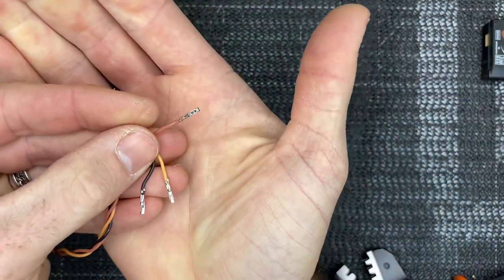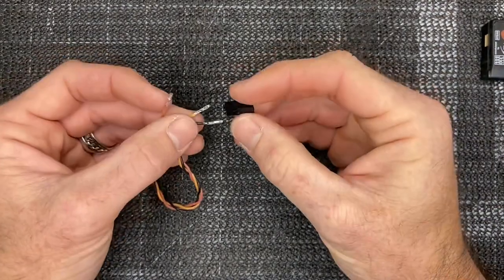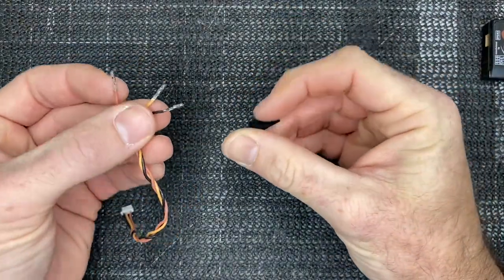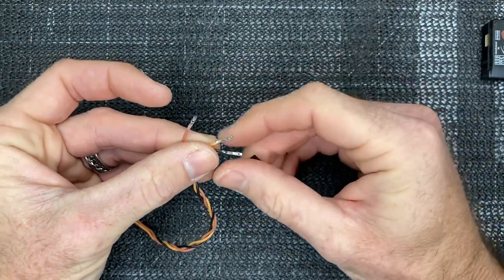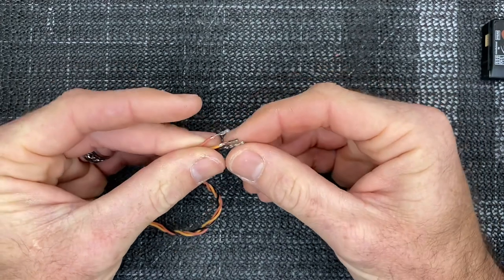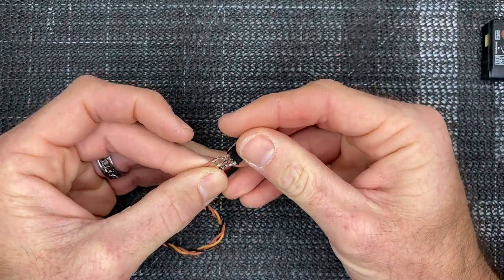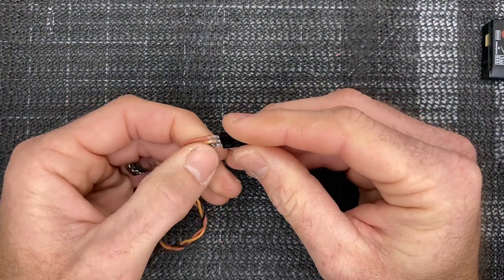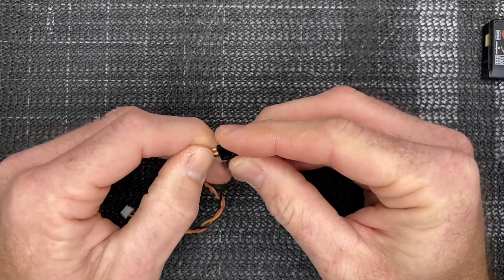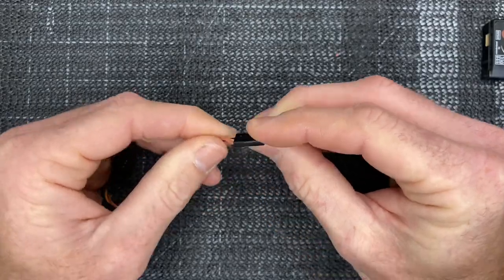All three of our plugs are ready to go into the servo. We are ready to install our servo end on our SRXL2 wire. Again — ground, power, signal — and that's exactly how we are going to install them into the servo plug. We're just going to slide our connectors in, get them straightened up, and slide them until they click. We heard them all click. There we go.